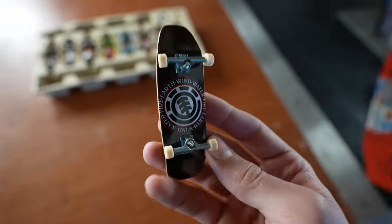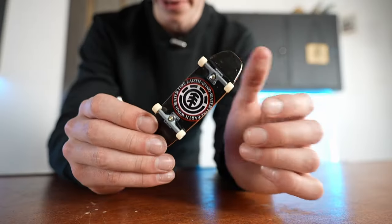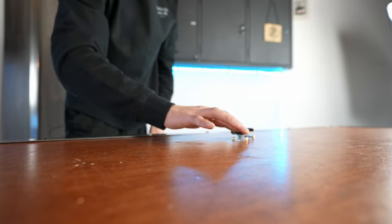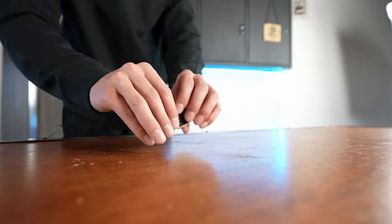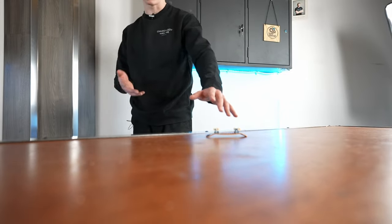I honestly can't even say I've seen this shape of Tech Deck before — it's kind of like a coffin-shaped deck and it has a pretty nice look. It definitely takes some getting used to; it feels like you kind of don't know how to kick it, but once you figure it out it's kind of nice.